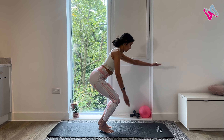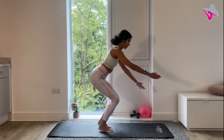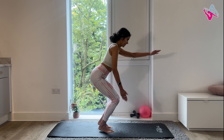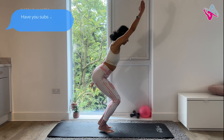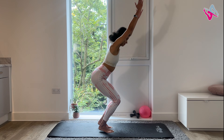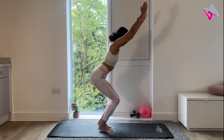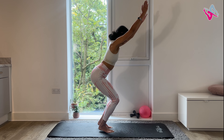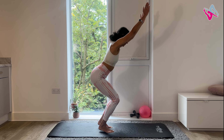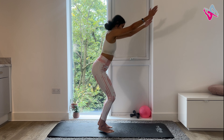Stay as you are. Start marching your arms 10 times. Pull your tummy in. Try not to arch your lower back and stay as low as you can. This is tough. Now raise both arms to the ceiling and hold for 10 seconds. Do little pulses, keeping your arms raised. Four, three, two, one. Well done.